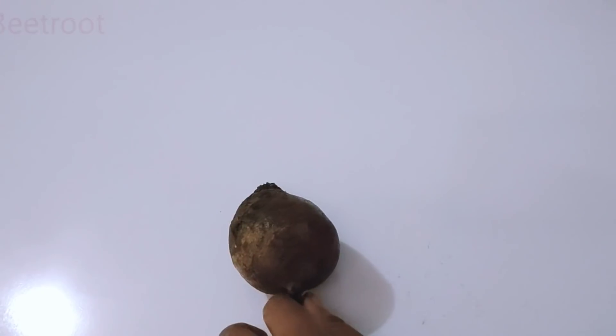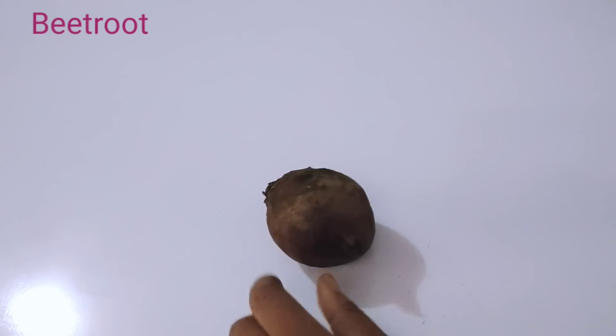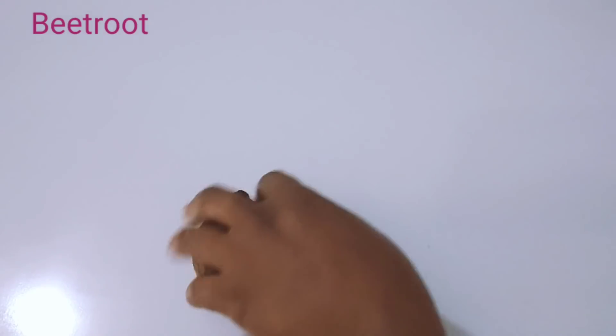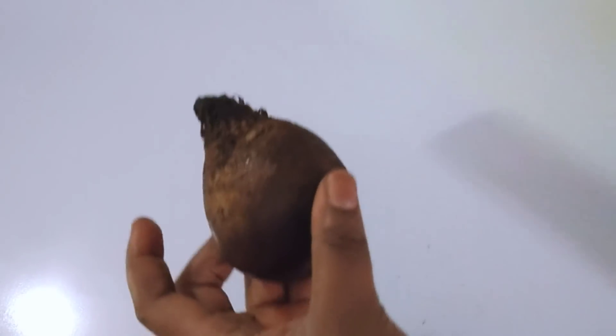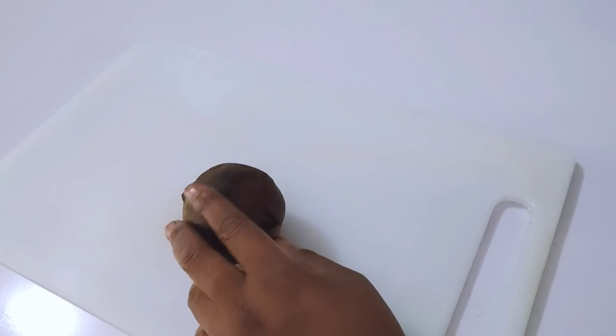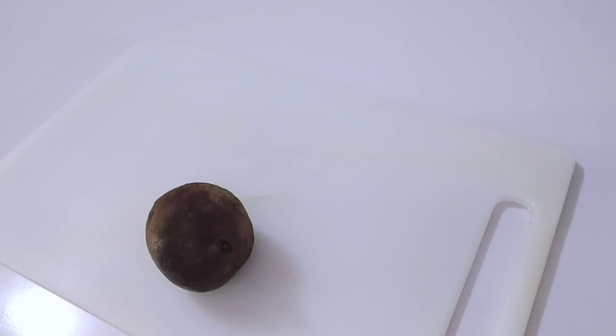We are going to make this with beetroot. Beets are very rich in folate and vitamin C, which help cells to grow and function properly. They help to reduce the risk of heart diseases and stroke. When it comes to aging of the skin, beetroot contains powerful antioxidants that make skin supple and more youthful, nourishing your body and keeping your blood clean.